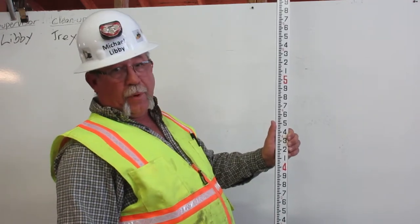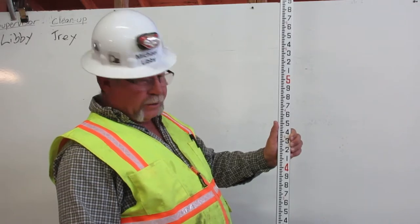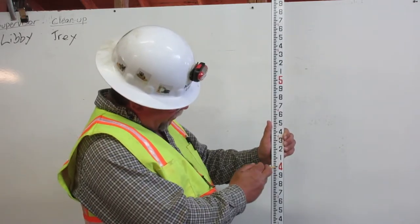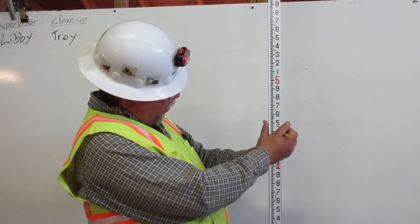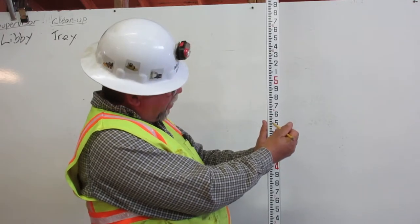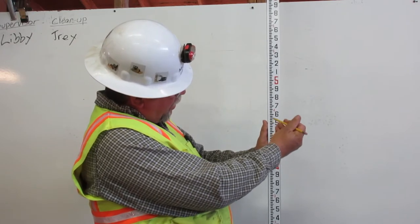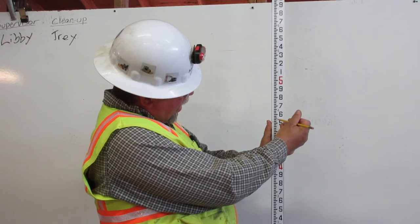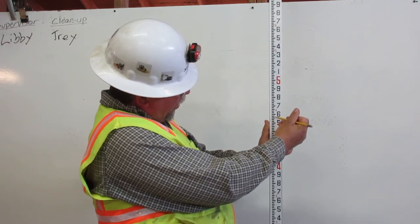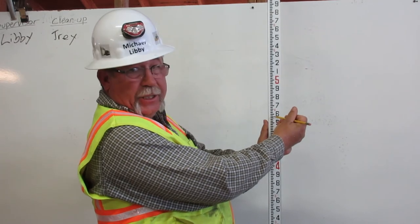To find 4.57 feet on the engineer's rule, first we go to four feet. Then we go up to five, which represents 50 cents, and we count up: one, two, three, four, five, six, seven. That is 4.57 on the engineer's rule.